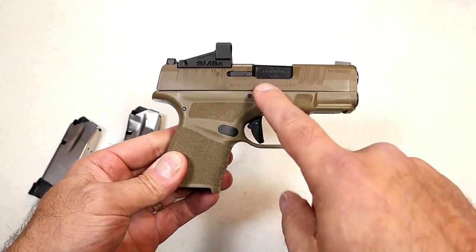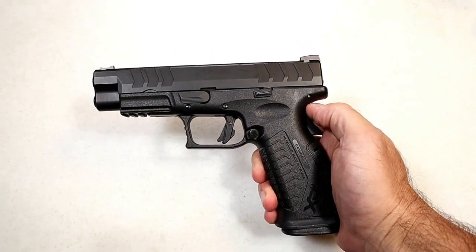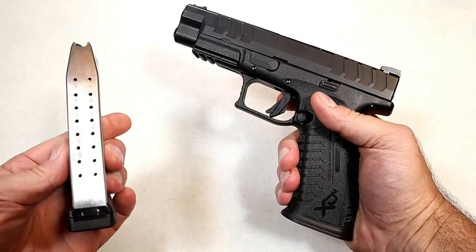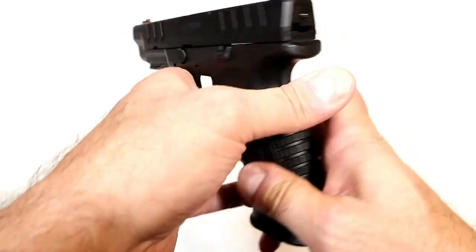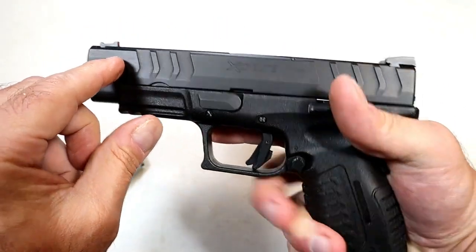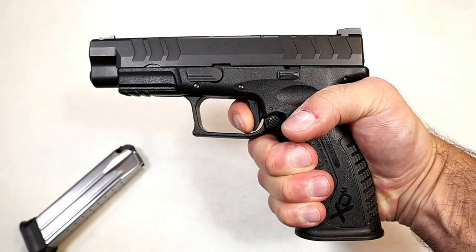Springfield really did a great job with the Hellcat models. Here we have an XDM Elite 4.5 with a 4.5-inch barrel. The Elite models have enhanced features — you may notice it has wider slide serrations, 20-round magazines, a flared magwell, and ambidextrous controls with the slide stop and magazine release on both sides. It also has a metal fiber optic front sight, a flat face trigger, with a nice positive strike and a shorter reset.